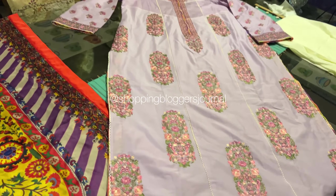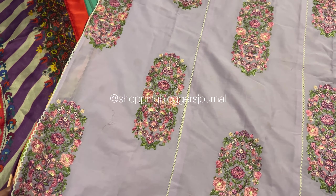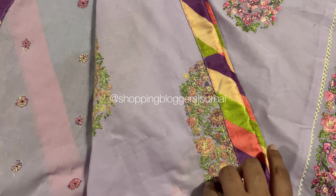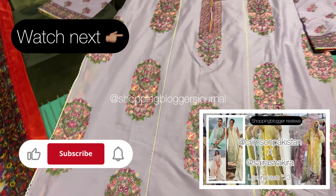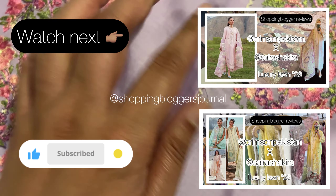Whenever I wear this on Instagram, I always show the outfit and it looks great. I hope you guys enjoyed this video and I will see you guys in the next video. Thank you.